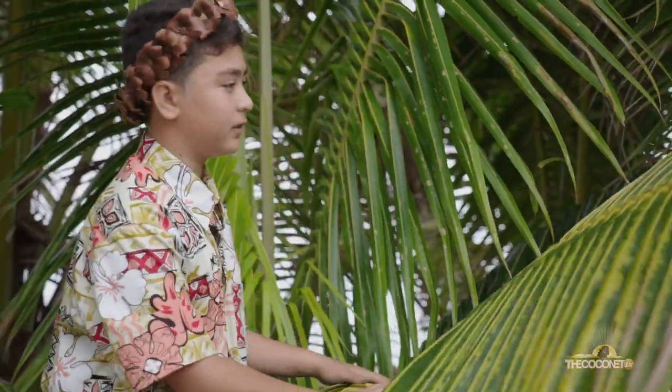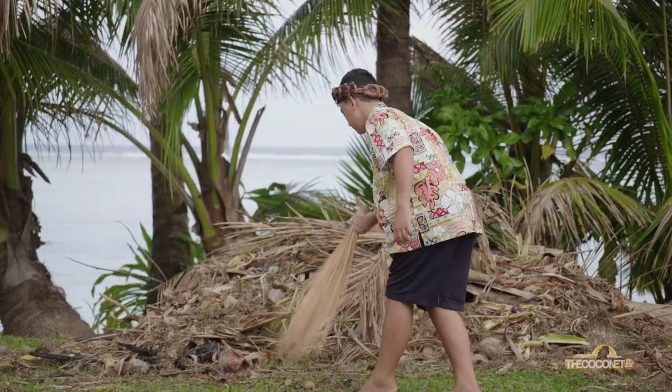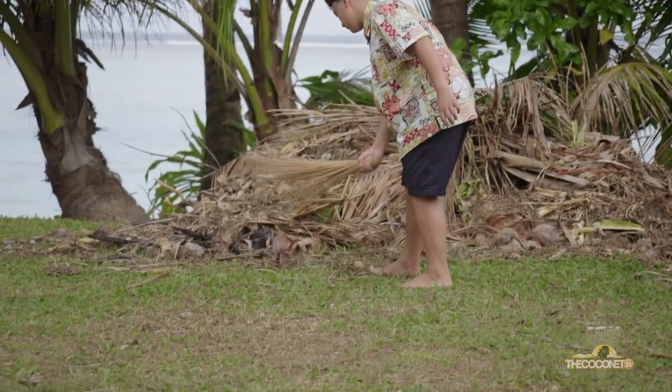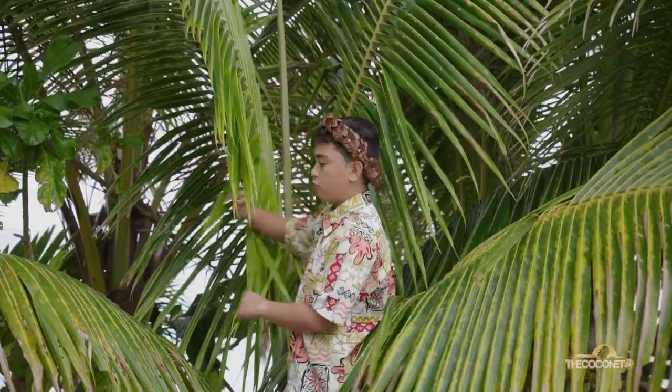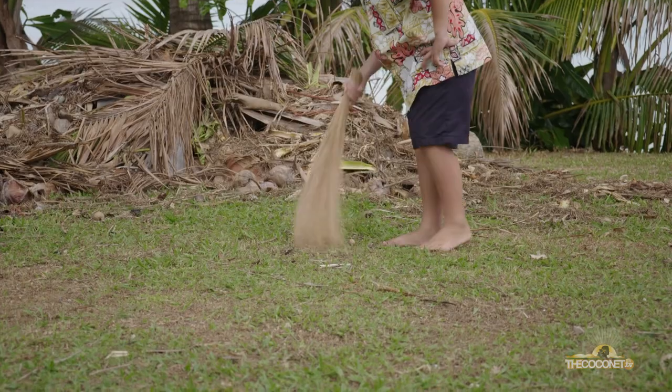On the outer part of the tree, this is what they use to make baskets to carry taro, and the broom. It depends — you can either use the one just next to the heart, or the outside one. But it has to be long; you have to strip it just to get the spine.